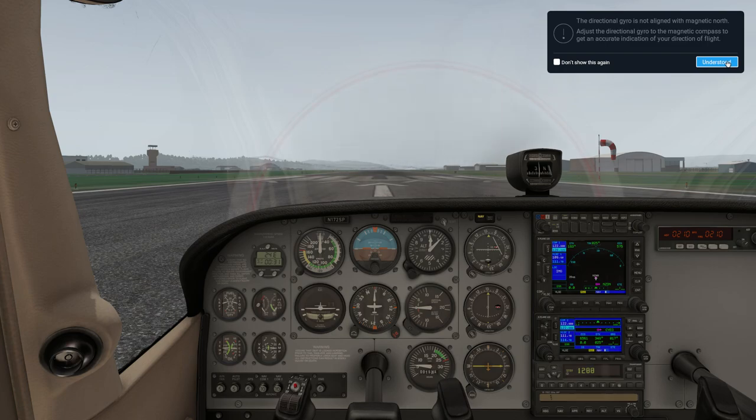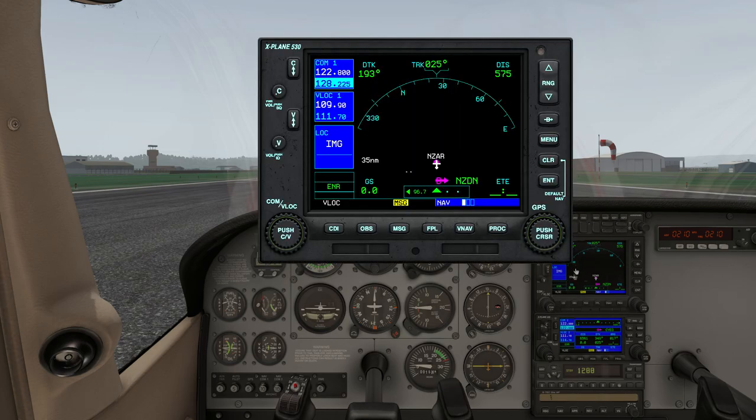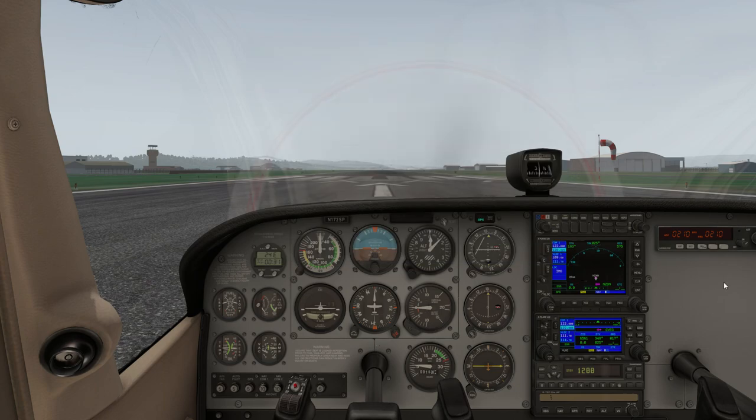You can see it moves right down there — press that and away you go. This is very important because particularly if you're using the GPS and you've got it on GPS mode, if you start flying without your compass and directional gyro being calibrated, your GPS will think you're going one way and you'll actually be going a different way. So do not get caught out on that.